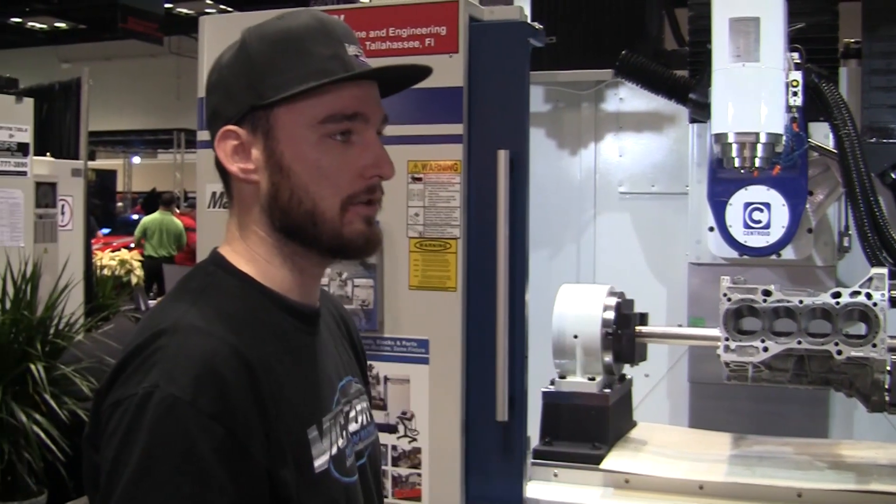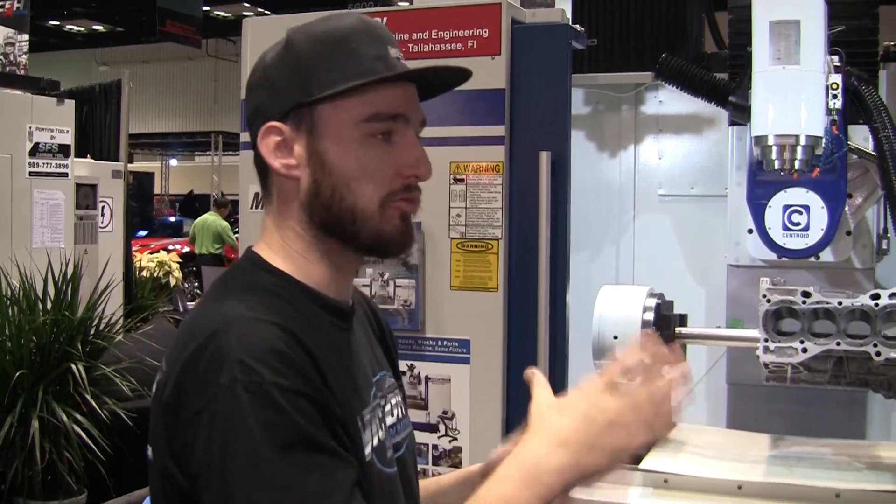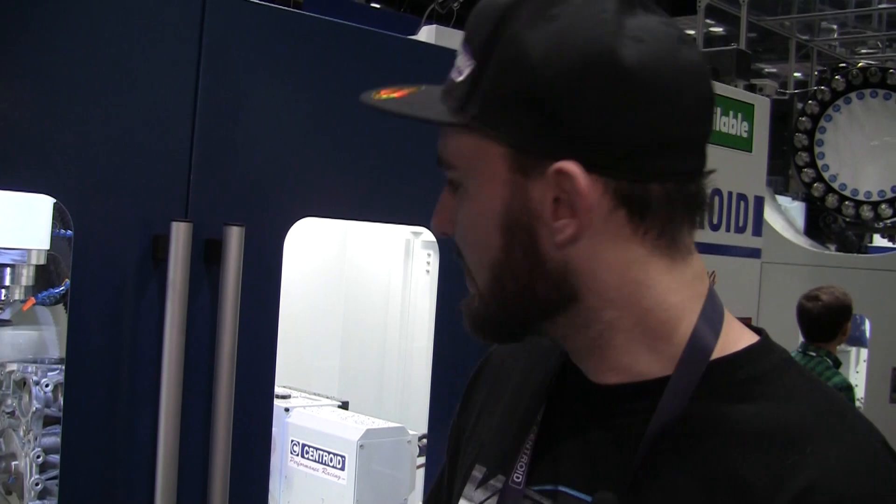We're here at the Performance Racing Industry Show in Indianapolis 2015 at the Centroid booth with Nick from Victory Precision Machine. Nick, what have you got going on here today? We're sleeving a B18 Honda block using LA sleeves — closed-deck sleeves.